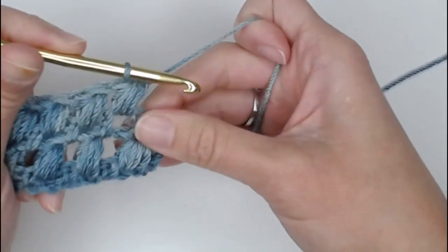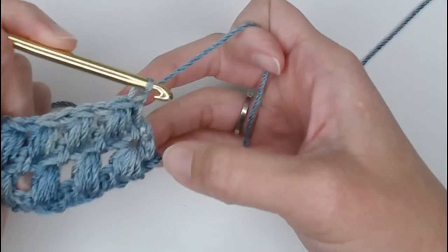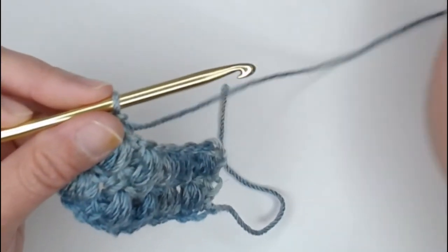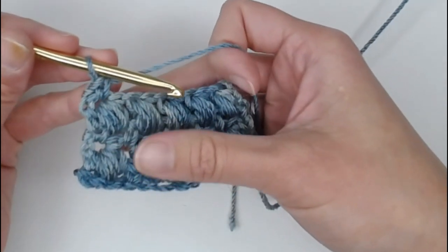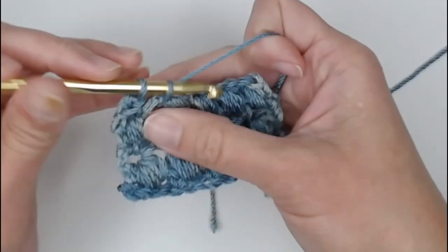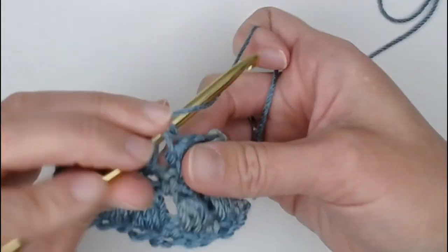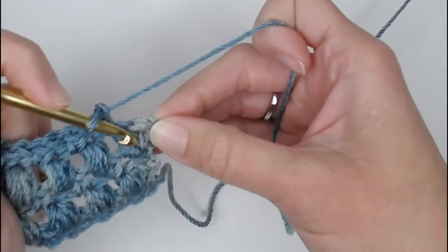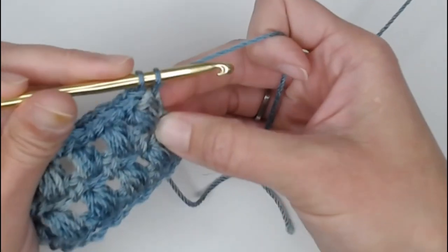Yarn over, pull through, and on that very last stitch you half double crochet — perfect. That takes us into Row 5. Row 5 is an odd number row, so it's a single crochet, chain 1, skip one, single crochet row. Work single crochet in the first stitch on top of that half double crochet, chain 1, hop over the HDC4TOG, find that chain 1 space, and single crochet in that chain 1 space — that is the repeat for Row 5. Chain 1 to hop over the last HDC4TOG and single crochet in the second chain to close.